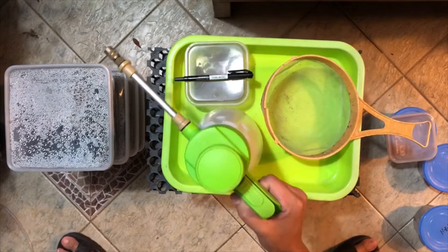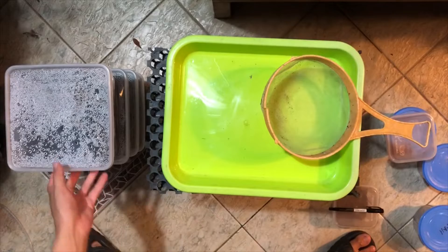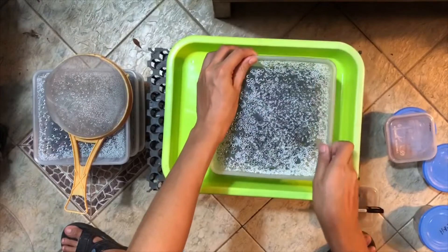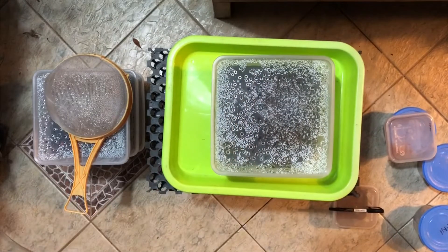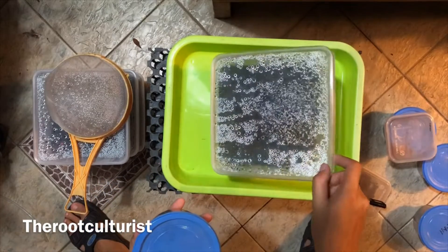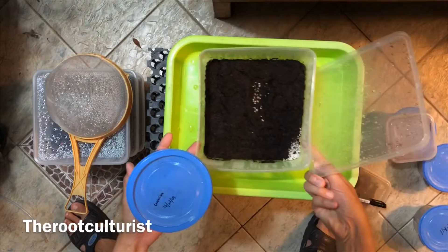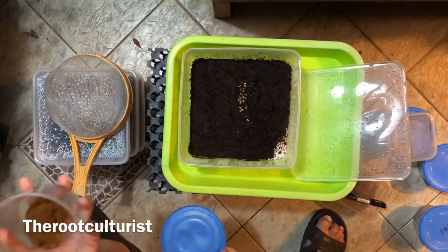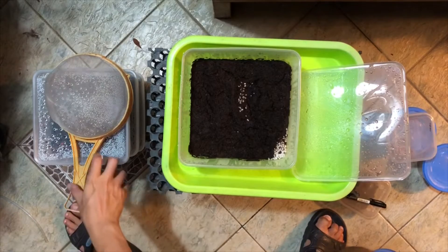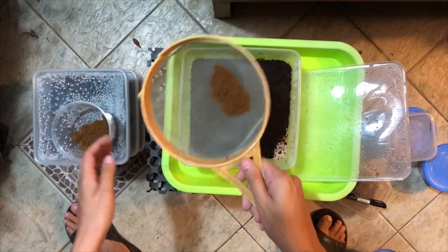So let's get right into the sowing method. We need water, spores, and a sieve. After the media has cooled down, we are ready to sow the spores — putting the spores onto the sieve, and sieving onto the media.